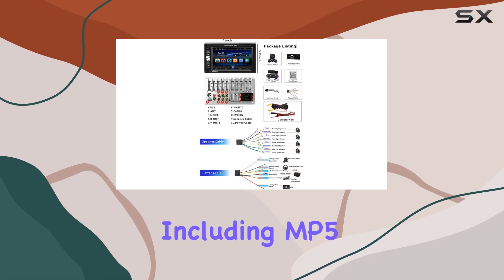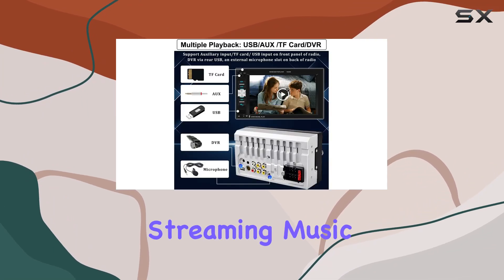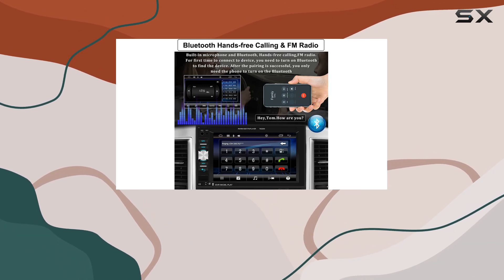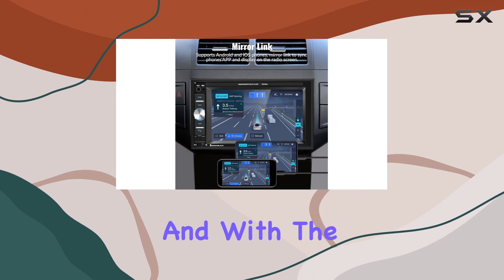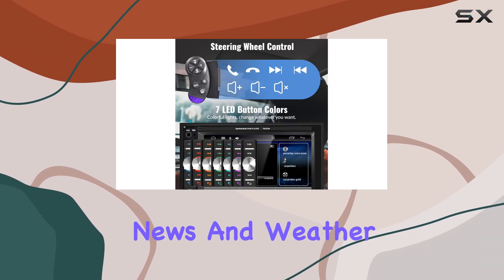Media playback options are plentiful, with support for various formats including MP5, MP4, and MP3. Whether you're streaming music via Bluetooth or plugging in a USB drive, you'll have no shortage of audio sources. With the FM radio receiver, you can easily tune into your favorite stations or catch up on the latest news and weather updates.